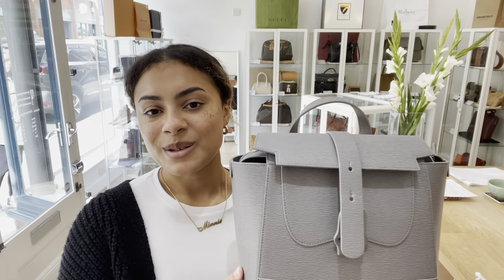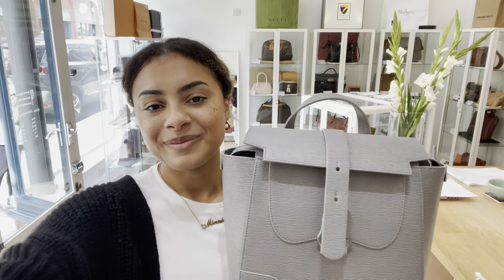And inside there's just so much space. If you're a very organized person, this is a perfect bag for you because it's got all those great little compartments inside so that you can keep everything organized really nicely.